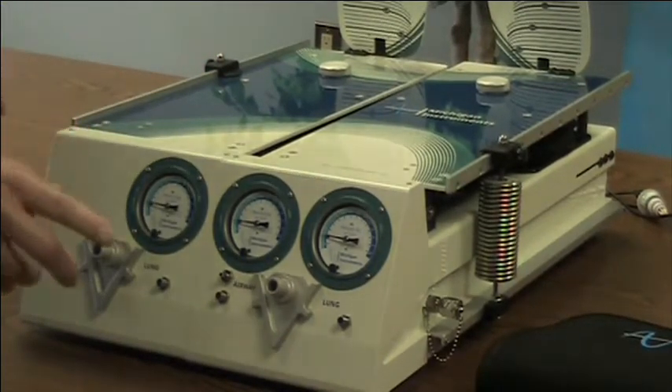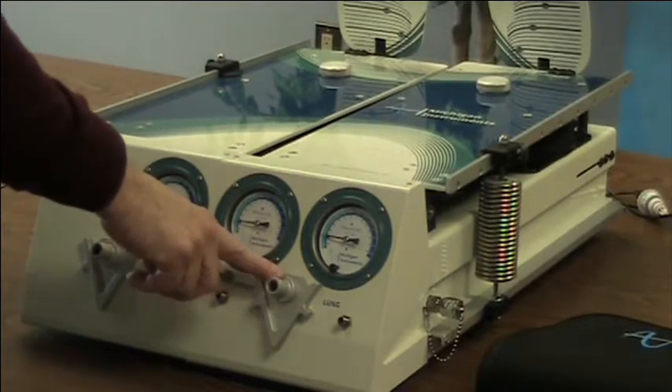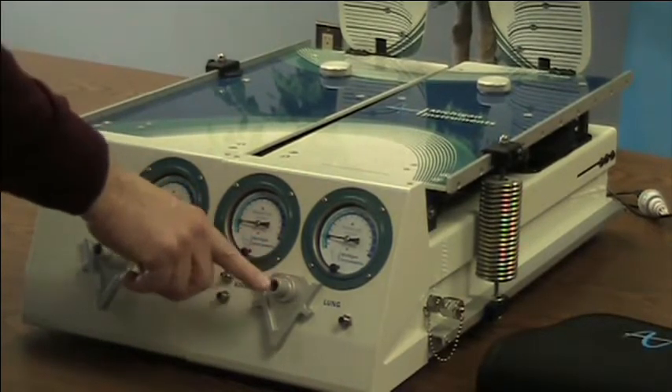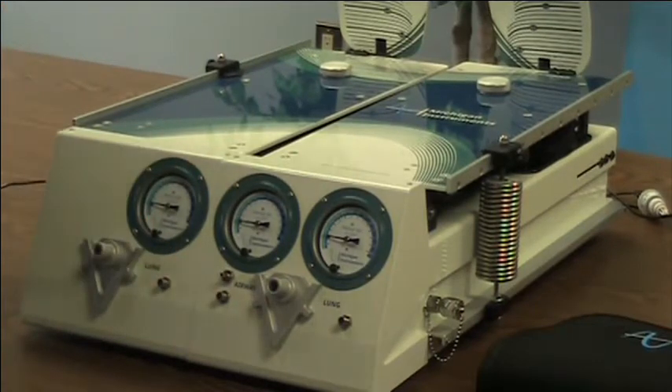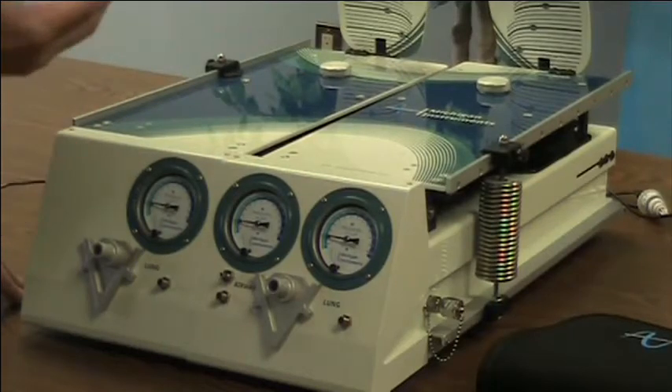The other thing we simulate is airway resistance, and we do that by assembling an airway outside the lung that incorporates one of the many airway resistors we provide in our kit.